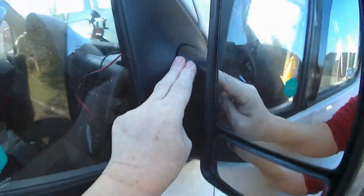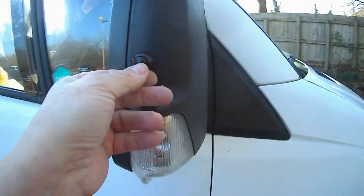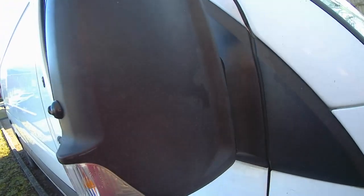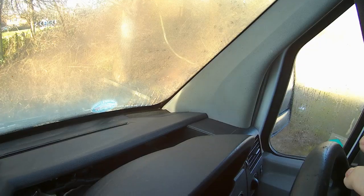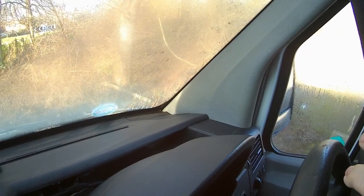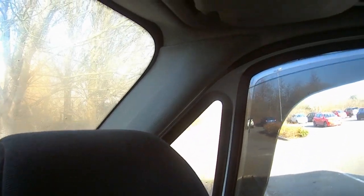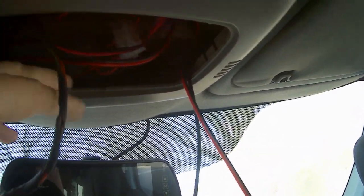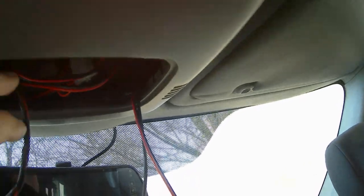All back in, all secure, and our little camera there ready to go as soon as we get the control box sorted out. I've run the wires up behind that trim - it pops off very easily, no problem at all - up around underneath the headliner, pulled through under here by where the little interior light is. Getting this thing off so I can mess around with all these wires and things is a little bit tricky.